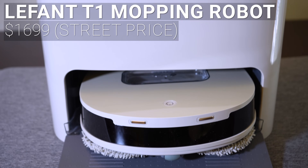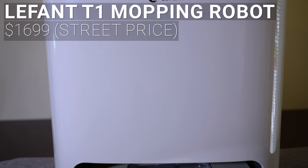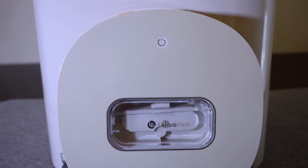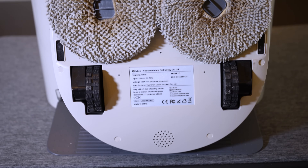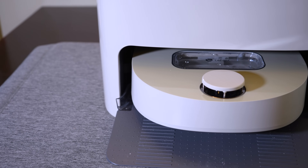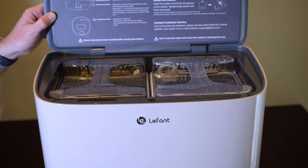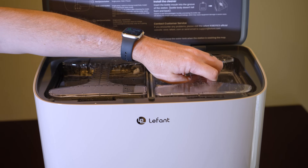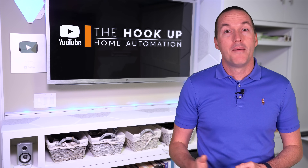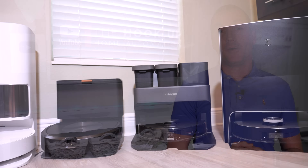Last, the most expensive robot that we'll be testing today is the LaFont T1, which is a mopping-only robot with an MSRP of $1,699. The T1 is significantly smaller than the other robots, which allows it to get into unique spaces, and uses dual spinning pads for mopping, but it has no vacuuming capabilities at all. The T1 uses a top-mounted LiDAR for mapping but lacks any other advanced object avoidance. The T1 base has automatic detergent dispensing, automatic mop washing, and hot air drying. I reached out to LaFont multiple times asking why the T1 was much more expensive than more feature-rich robots, but they assured me that the T1's performance was peak, so I'm expecting to be wowed by its mopping capabilities.